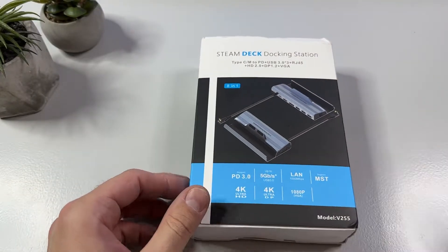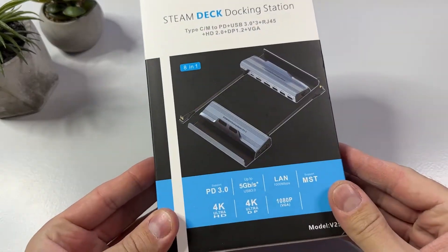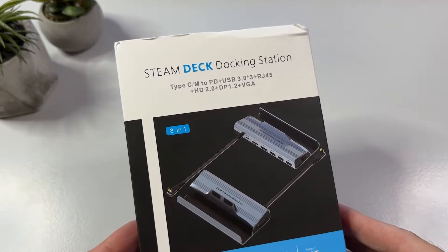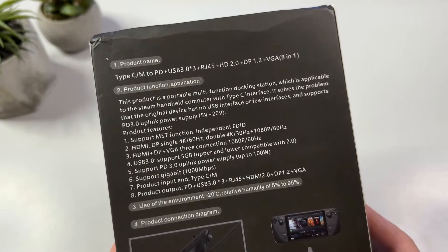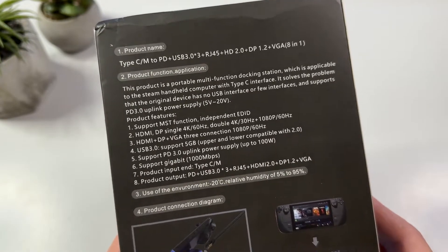Hi there everyone, welcome to Tech Cravers. It's getting crowded out there with Steam Deck accessories in general and docking stations in particular, but this one is a little special since it has some ports that many others don't have.